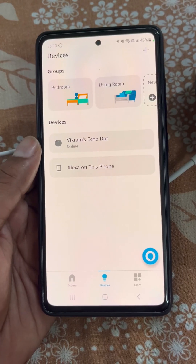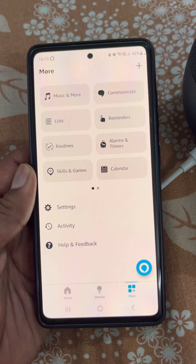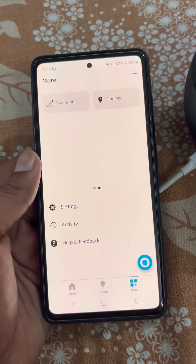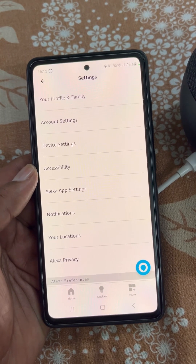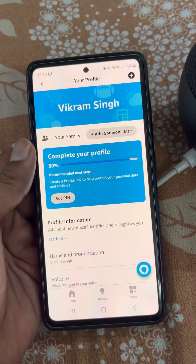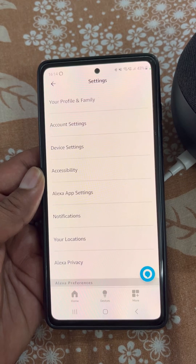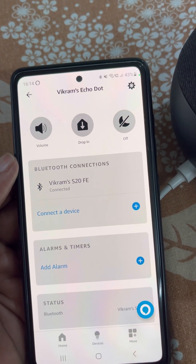From here you can see what more you can do with Alexa — such as setting reminders and many other things. From here you can manage the settings. You have Profiles and Family, where you can add your voice ID if you have not set it up before. You can also manage the device settings from here.